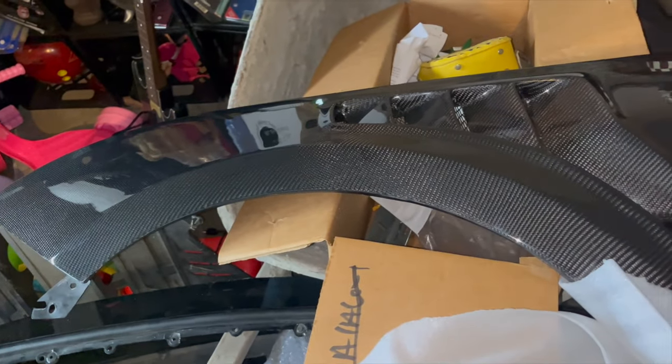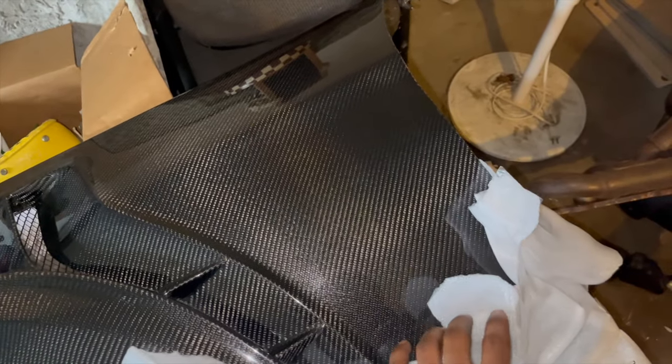We got the new fender here, let me show y'all. These are sick. Yeah, he packaged them real good.